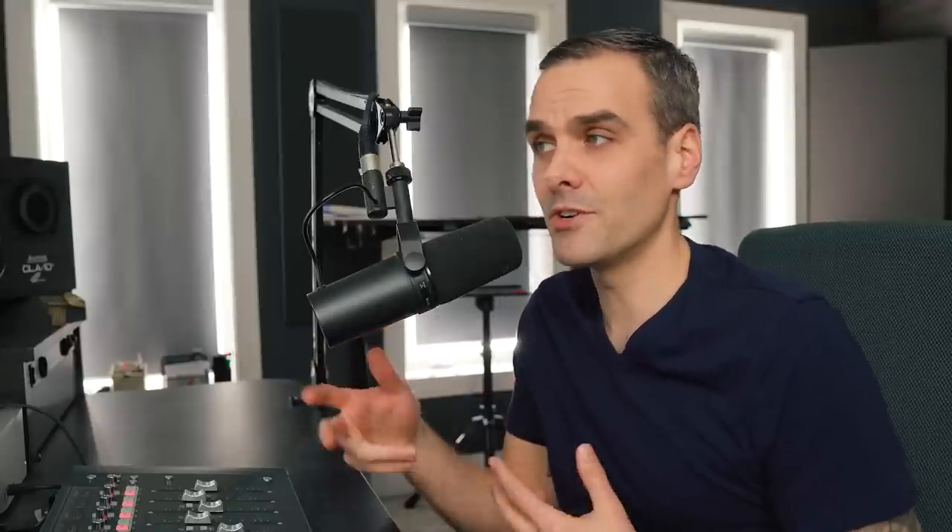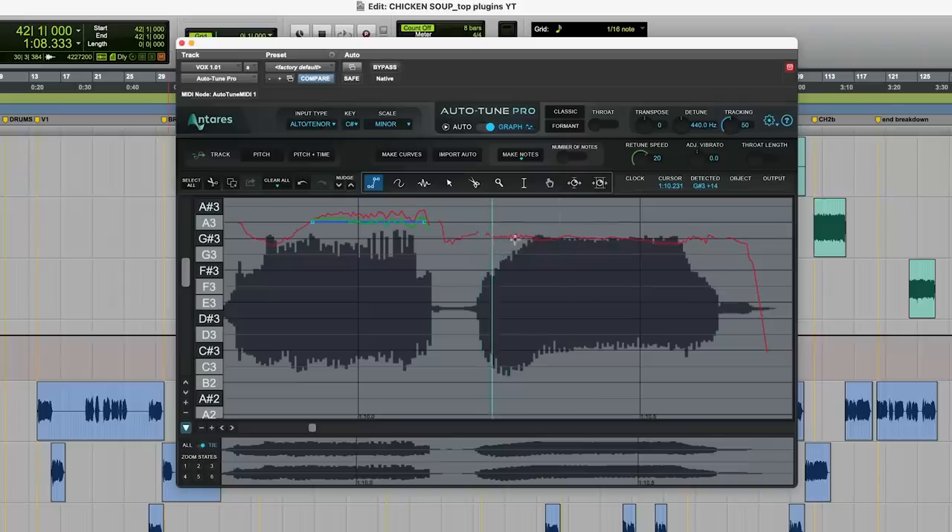I prefer using auto-tune because it's very convenient during tracking — you can just throw it in auto mode and it's great for the production process. Then when it's time to do the final edit, I switch it to graph mode and do it manually. But I know a lot of people who use Melodyne too. Totally fine — take your pick.